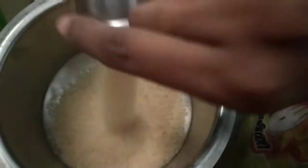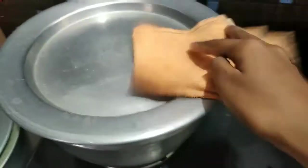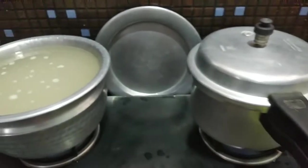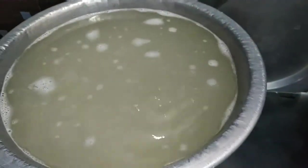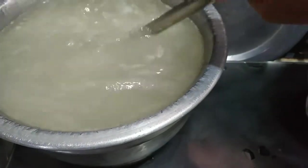Let's add 5 glasses. At night it's different. Let's add 1 spoon for 5 glasses.